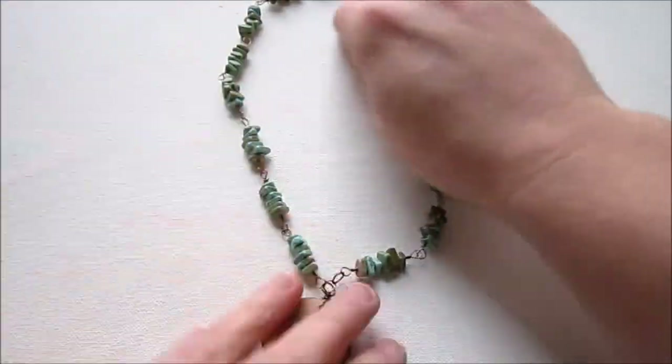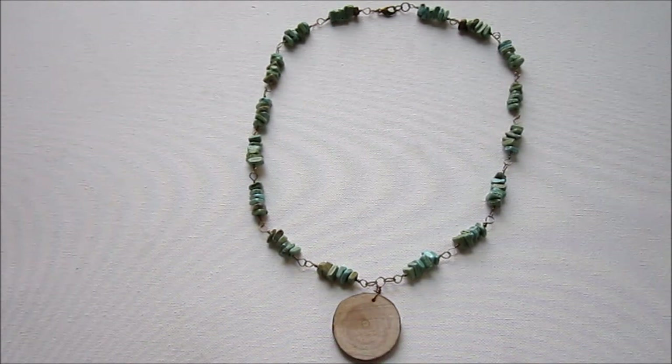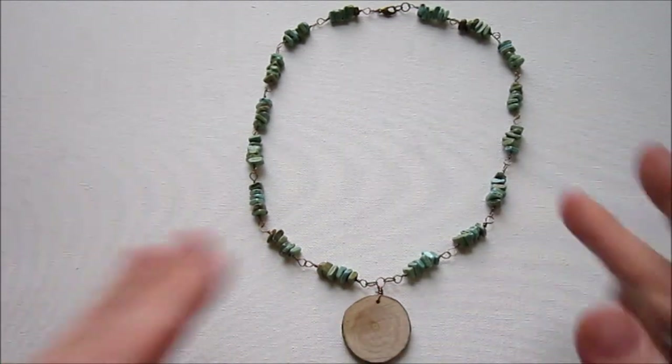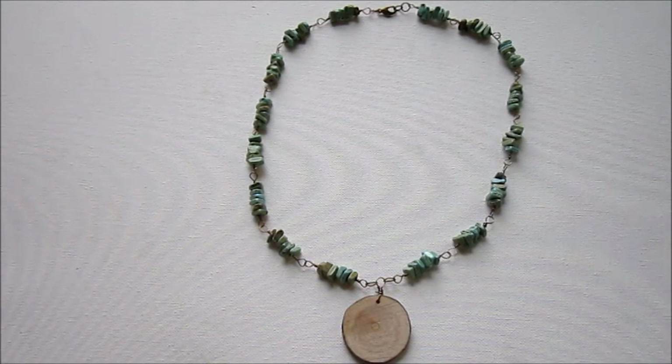Here's our final necklace. We have our emphasis piece down here — it is a different color, a different size, a different shape, and a different texture than the rest of the necklace. Of course it goes with the necklace, but it's definitely the emphasis. Thank you so much for watching. You can sign up for my newsletter at the link below the video — I send out newsletters each week letting you know when I have new videos available. You can also learn more about my jewelry design workshop below the video. Have a great day.